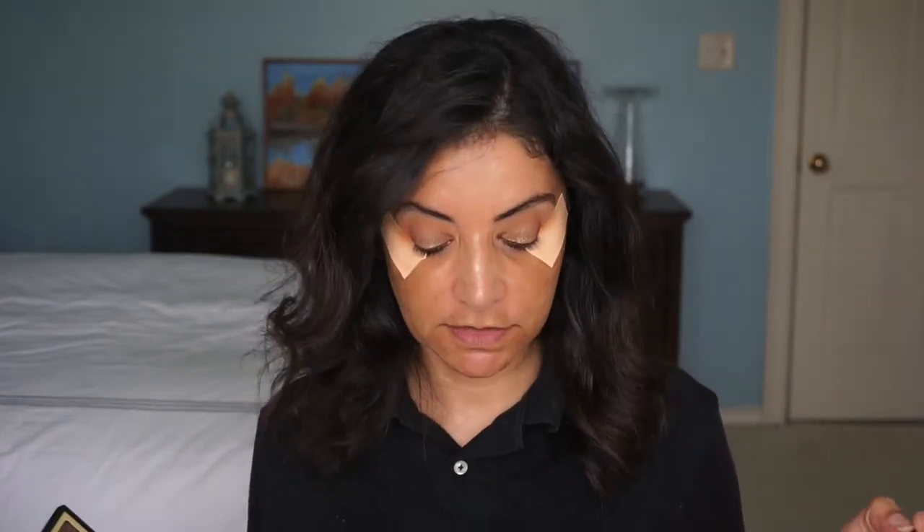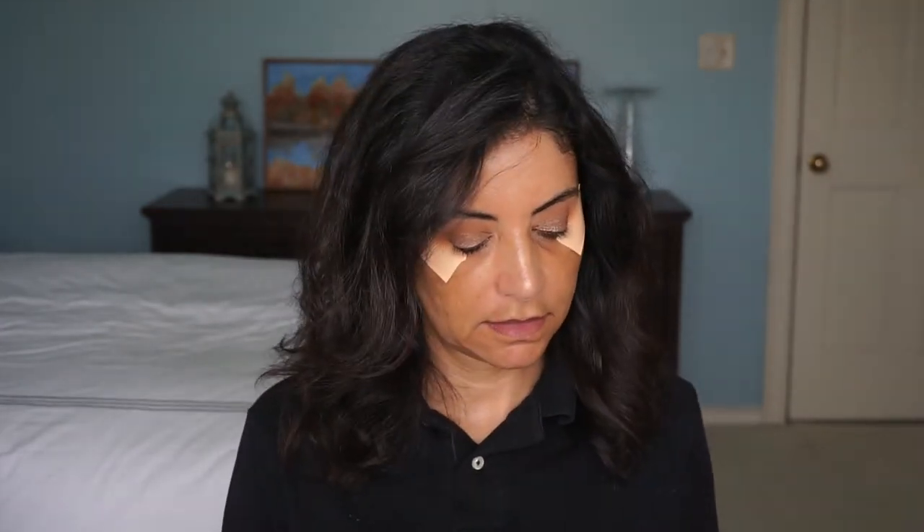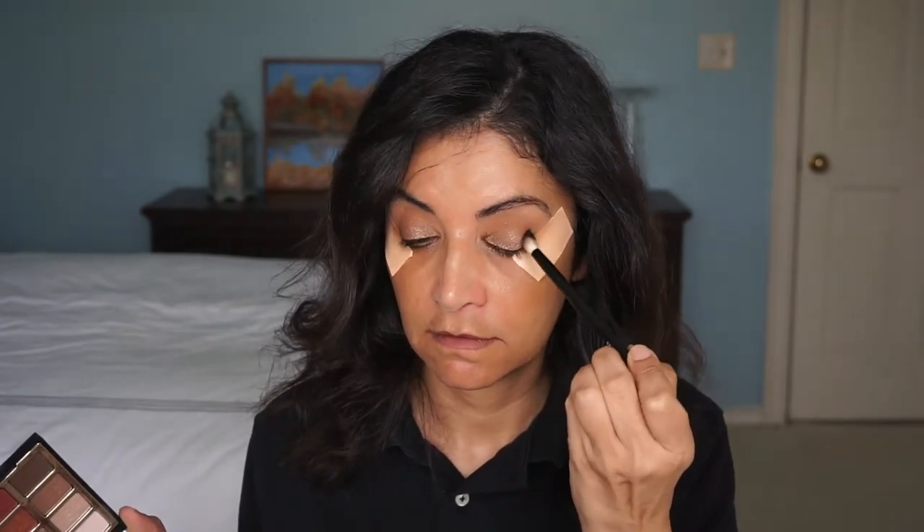Now I need some dimension. I'll go dark brown — in this dark brown shade right here. Sometimes it's nice to have that tape there to give you a crisp edge. And then just bring that in ever so slightly inside the crease.